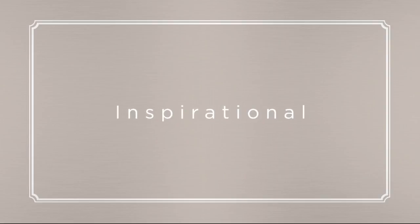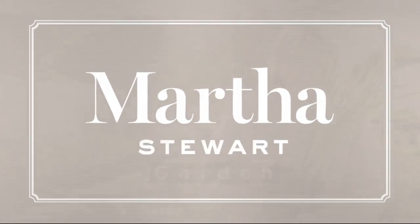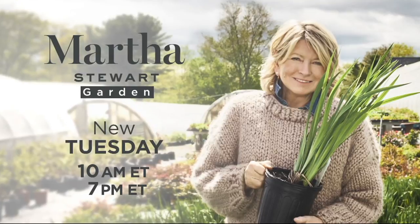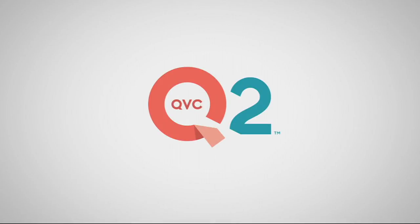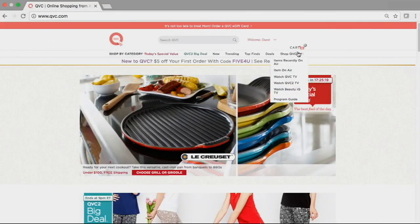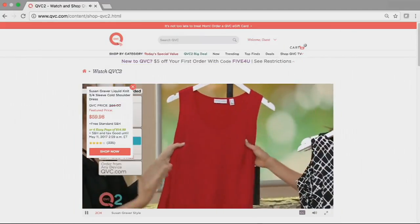Incomparable. Inspirational. Impeccable. Martha Stewart Garden — new Tuesday at 10 a.m. and 7 p.m. Eastern on QVC. You can watch QVC, QVC2, and Beauty IQ streaming on your computer — go to QVC.com and click on Shop QVC TV. It's that simple.